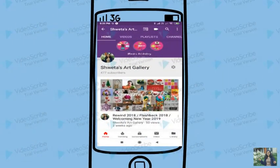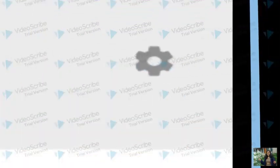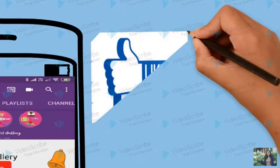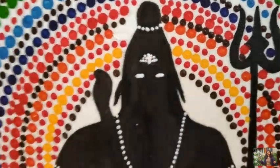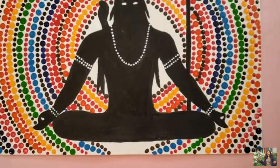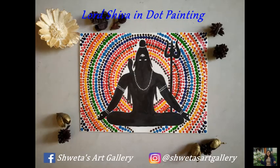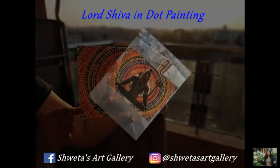Hello everyone, welcome to my channel Shweta's Art Gallery. Subscribe and hit the bell icon to never miss a video. Like and share the video. In today's video you will learn how to do dot painting using tools that are available at every home. As Maha Shivaratri is near, let's make Lord Shiva using the dot painting technique.